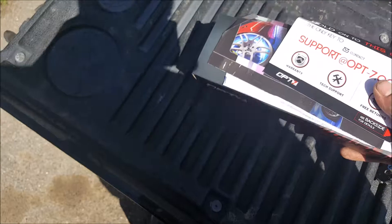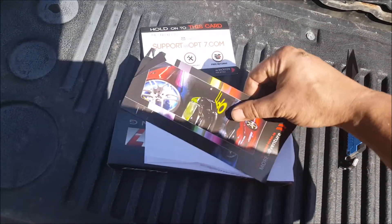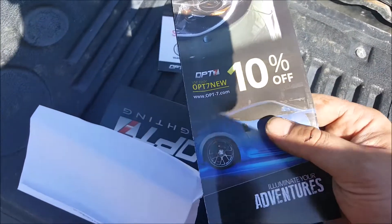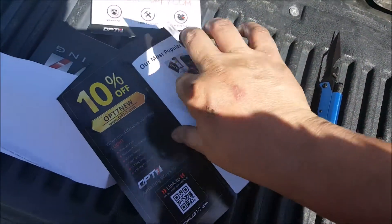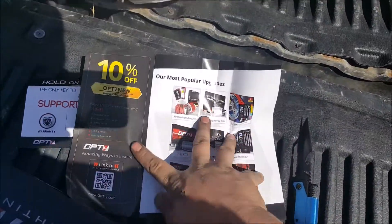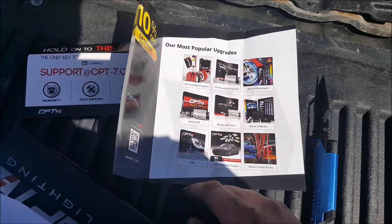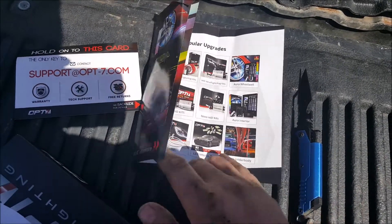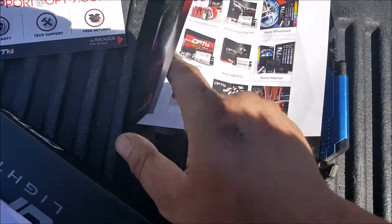They packed it pretty well. Inside there's a tech support card, an OP7 10% off coupon, and some bonding material. There's also more of the equipment catalog - you can try their headlight kit, wheel lighting, HID kits and ballasts, interior lighting, and underbody kits.